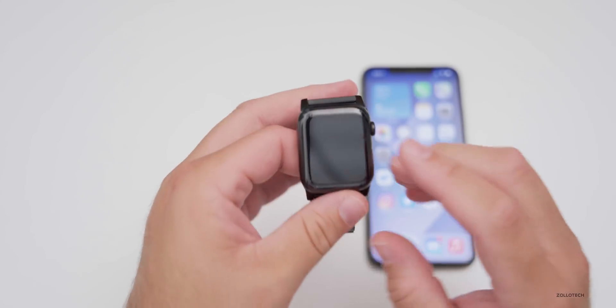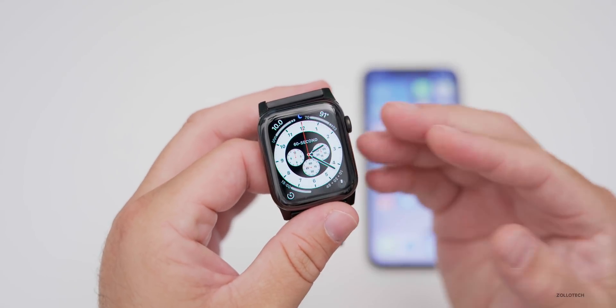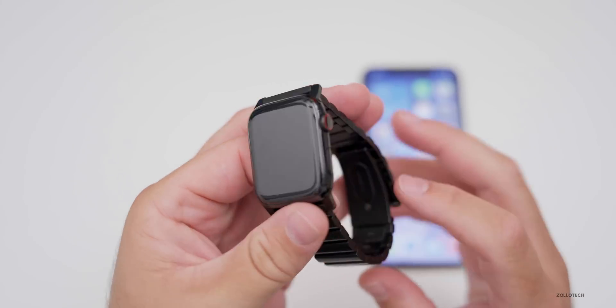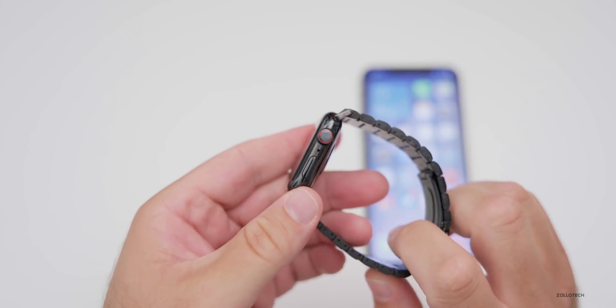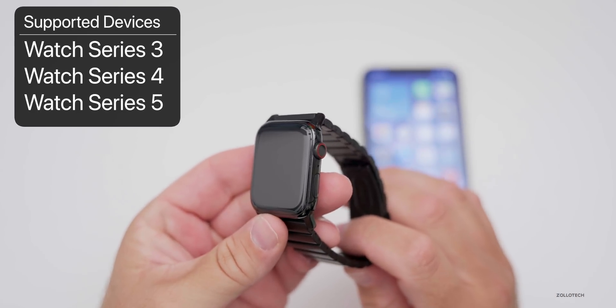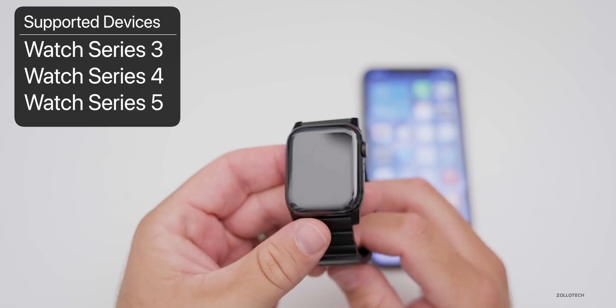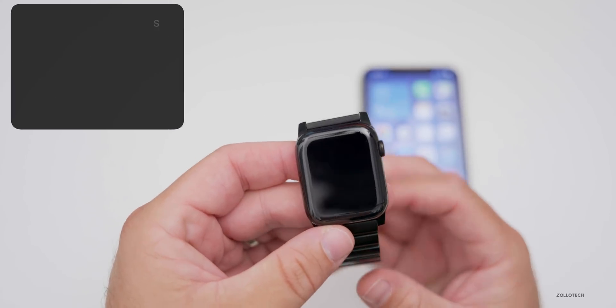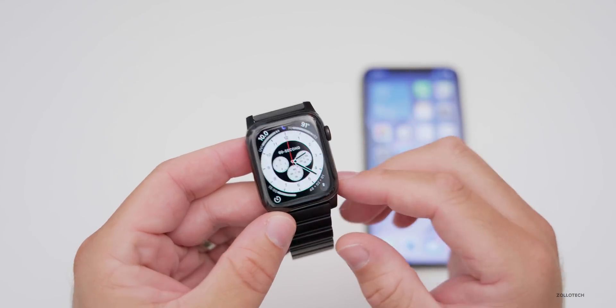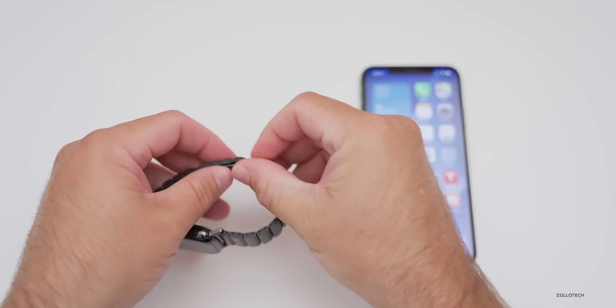WatchOS 7 public beta is pretty nice and has a bunch of new features. To install it, you'll need an Apple Watch Series 3, 4, or 5 — it's no longer compatible with previous versions. Series 1 and 2 unfortunately will not work. This is a Series 4 Apple Watch.